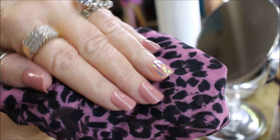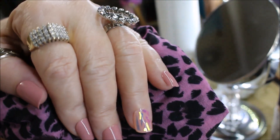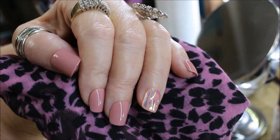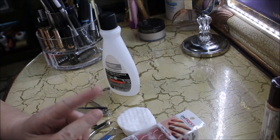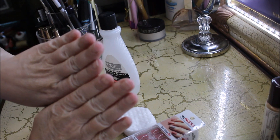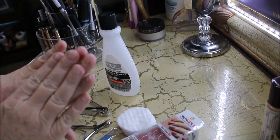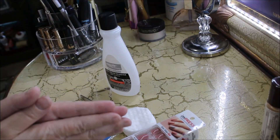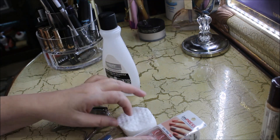Hey guys, if you want to see how I did these nails then just keep watching. Hi guys, welcome back to my channel. So today is going to be a tutorial about nails. As you can see I don't have on any nails right now — my nails are looking pretty rough. I'm giving them a little bit of a break from the acrylics that I wear normally.